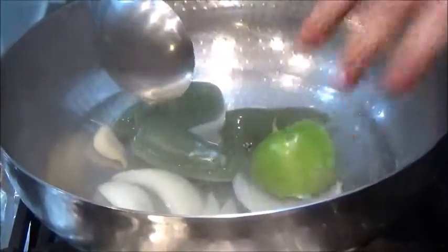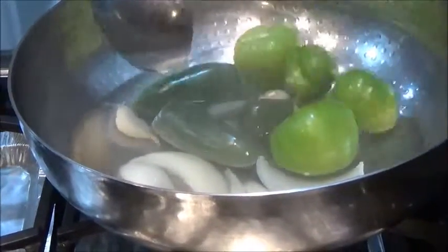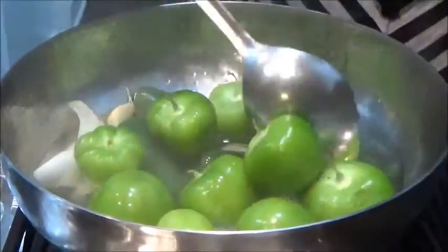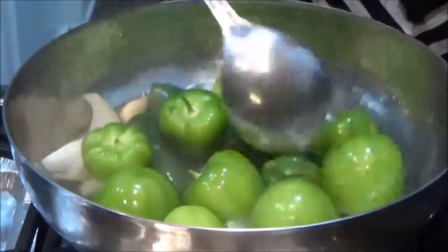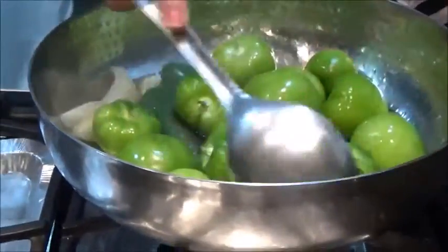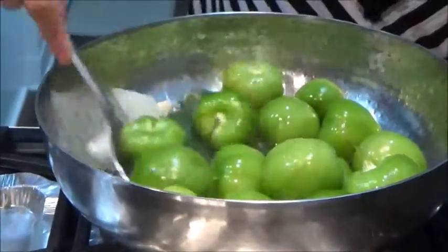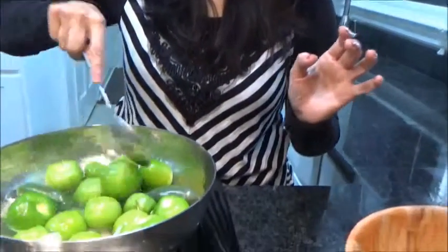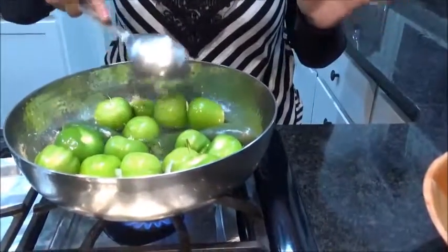Now it's time to add all the tomatillos. Put it on high flame — we are not going to overcook the tomatoes. We don't want to break them. It will change color once it starts getting cooked. Once it changes color, we'll turn off the flame because we don't want it to break.